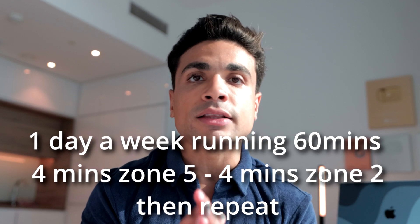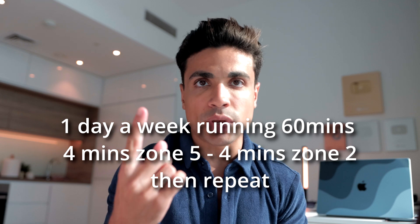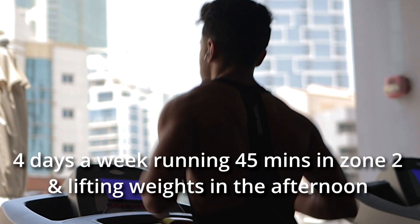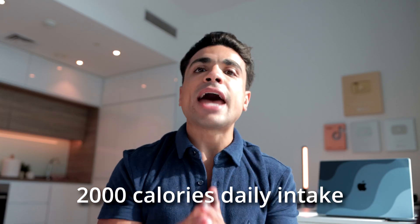To recap: one time a week, running for 60 minutes — 4 minutes in zone 5, 4 minutes in zone 2, and repeat until the 60 minutes are done. And 4 times a week, I just run 45 minutes in zone 2. All of those days in the afternoon, I lifted weights. My calorie intake was around 2,000 a day, my protein intake was high, and I kept doing that for a month. One week I took one day off, and the other three weeks I took two days off a week.